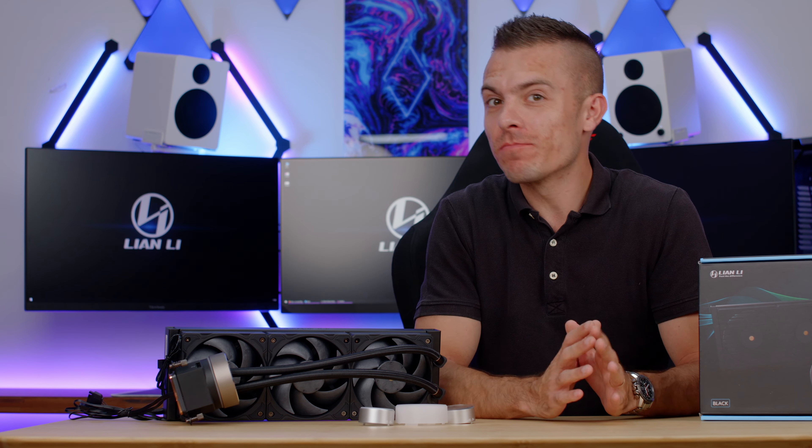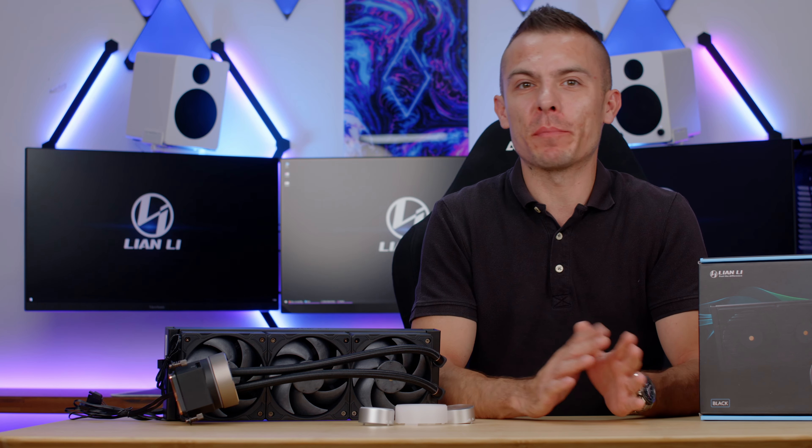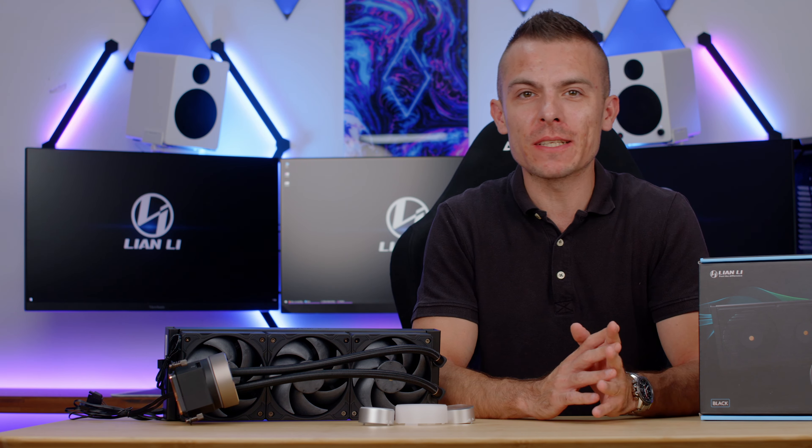In today's video we're going to cover a new product from Lian Li which is quite outstanding right from the box. When we take a look at their past Galahad AIOs they were solid. Today we have a quite important improvement when it comes to cooling.